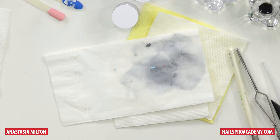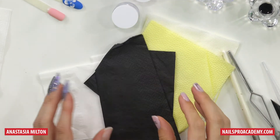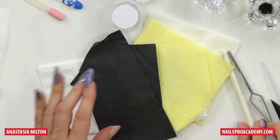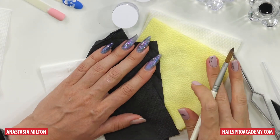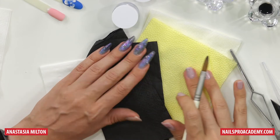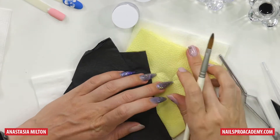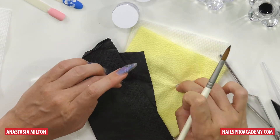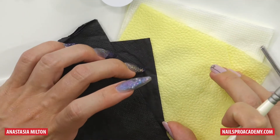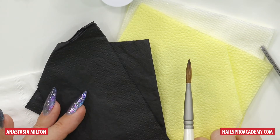Some tissues come colored — like here we have yellow, black, white — and they are textured. You see, this is like giraffe or zebra or whatever they were trying to show. This one is just decorations. So when tissues are textured, that means they've added some things to create this texture, and these additives are not good for our brushes.